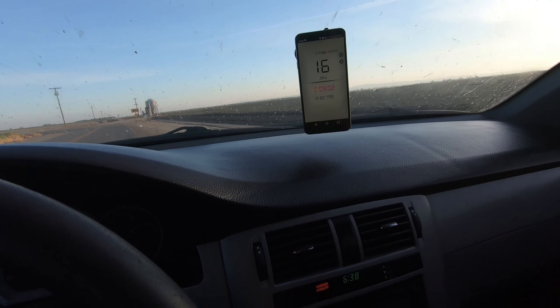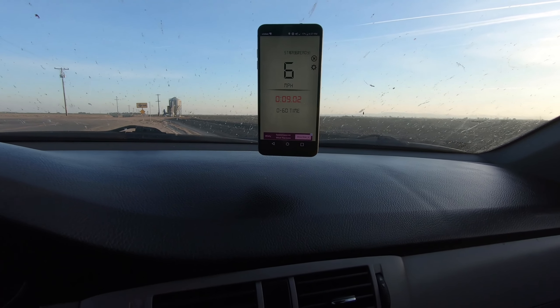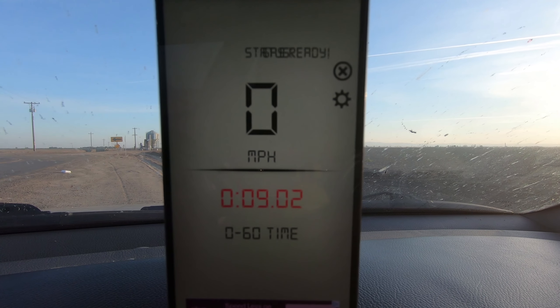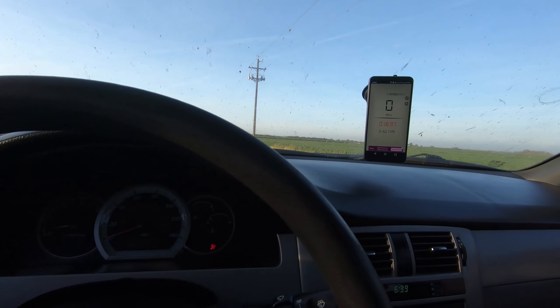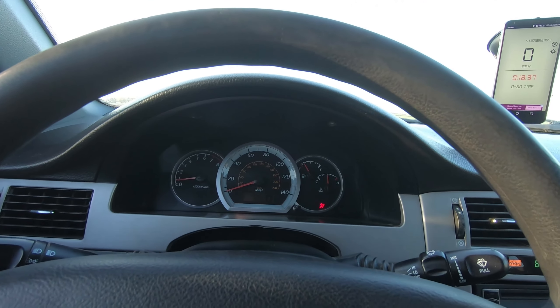I pull over. All right, so as you can see we got nine point zero, which is similar to what I found on Google. All right, we're gonna do this again — test two, here we go.